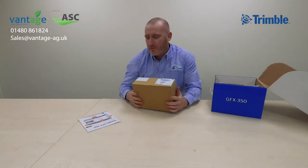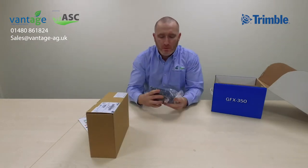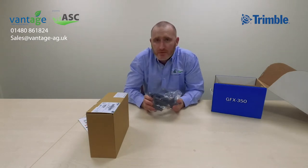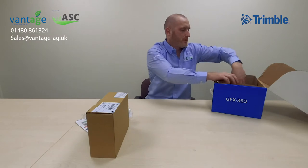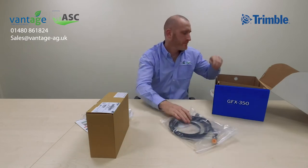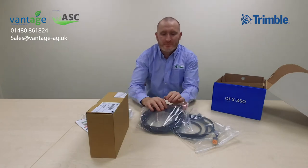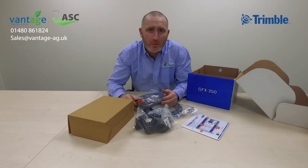You have the display itself. We have a full RAM mount setup — this is to get the RAM mount and mount it onto a rail in the cab. We also have the power for the display, which comes in two halves: half one and half two. Let's get these out of their protected bags and have a look in more detail.